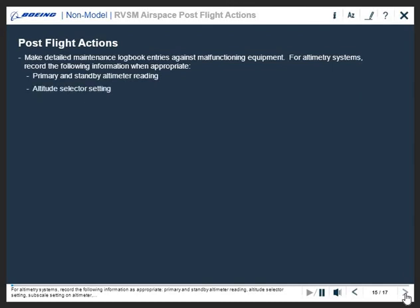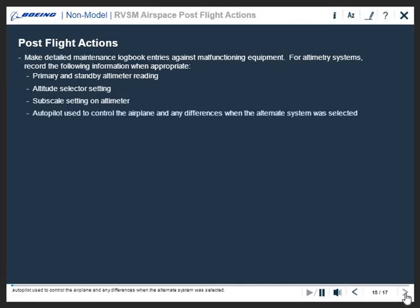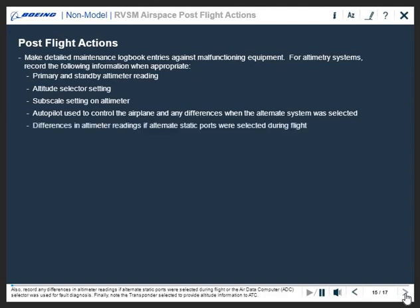Altitude selector setting, subscale setting on altimeter, autopilot used to control the airplane, and any differences when the alternate system was selected.